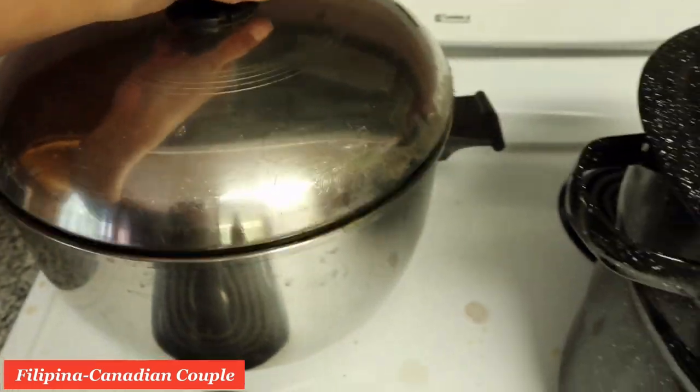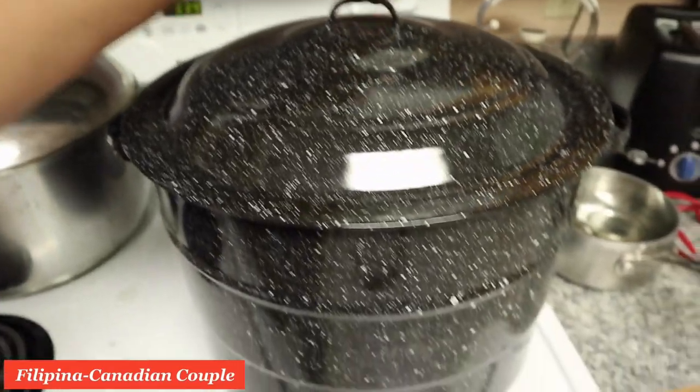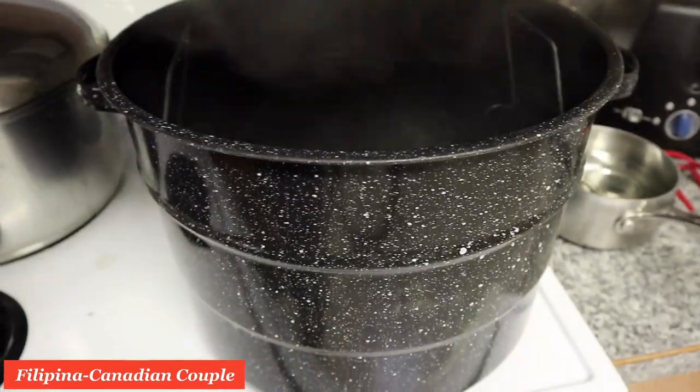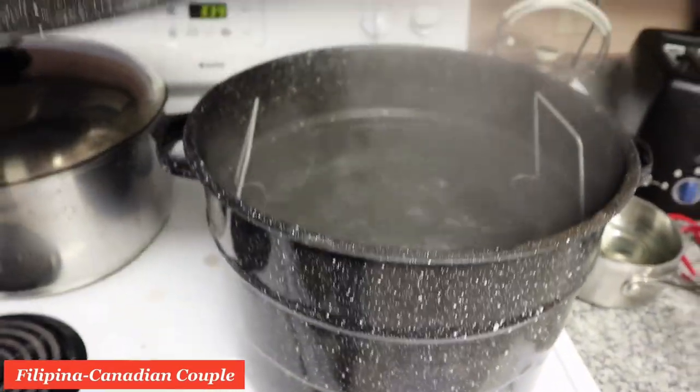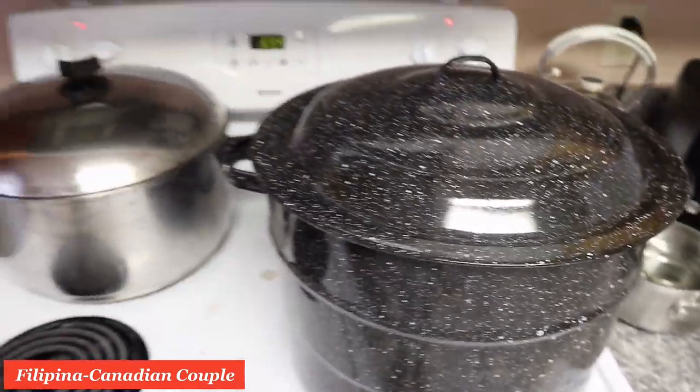It's boiling beets, and this one we're gonna use for our canning. It's boiling like crazy — it's hot. Close the lid. Boiling like crazy — it's boiling when you turn it down.